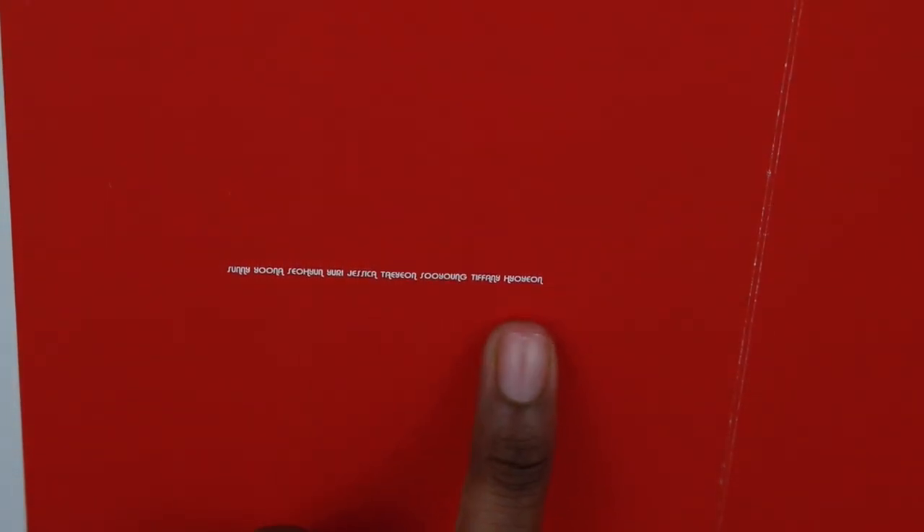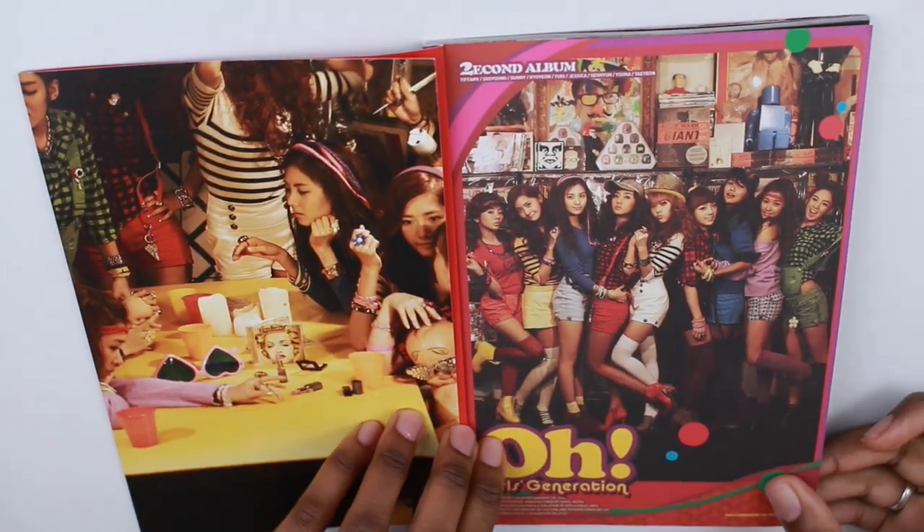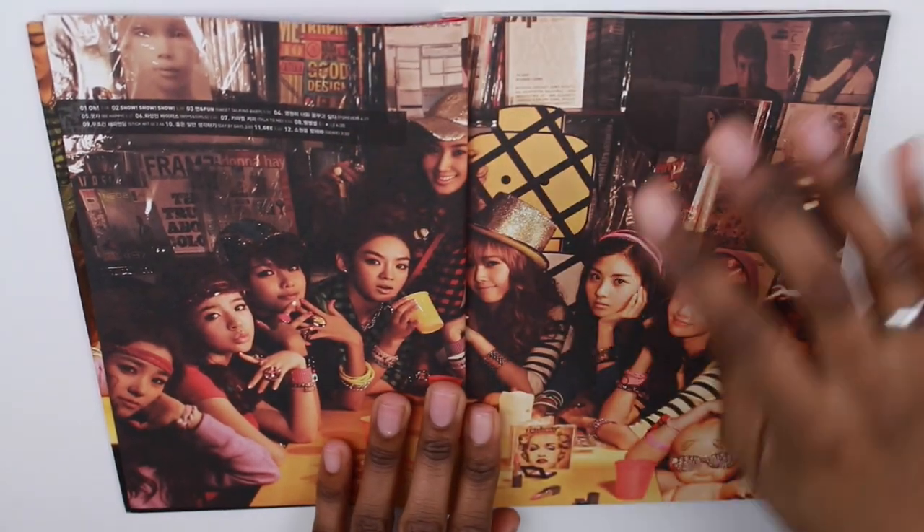So if you can see it, it says Sunny, Yoona, Sooyoung, Yuri, Jessica, Taeyeon, Sooyeon, Tiffany and Hyoyeon. Alright, so we're just going to look at the rest of the photo book now. There's one big picture with all the members.